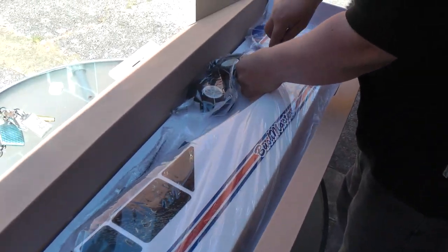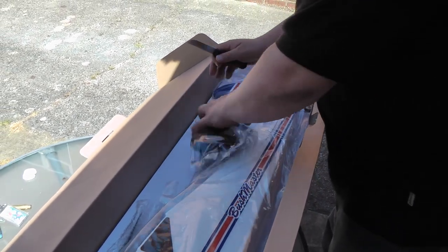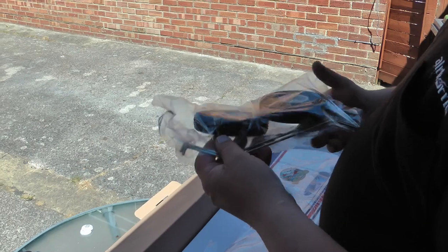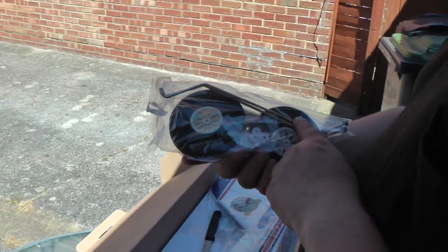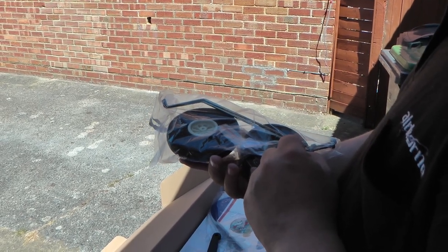Nicely taped in there again — there's no chance of it wobbling around. Let's go for these first. Nice big wheels, excellent for the beach. Foam of course, only single legs. I believe some people have had problems with these splaying out on heavy landings, and there are some modifications out there on the forums, so we might look at doing that as well.